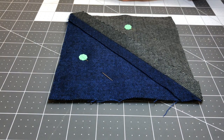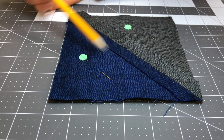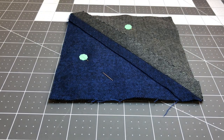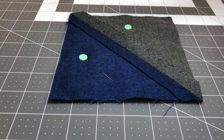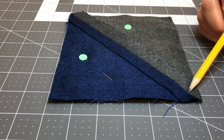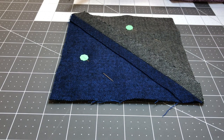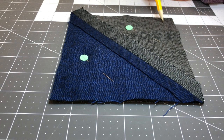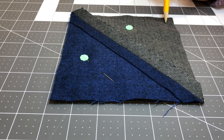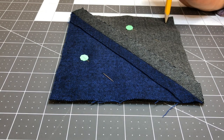So let's head to the sewing machine and sew right down this diagonal and then across this diagonal as well. One thing to keep in mind: I like to start my stitching in about a half an inch from each of the corners, because that will keep those seams free when we go to sew it together as a rag quilt. So we're starting our stitching about a half inch from the corner, basically right at the corner of where that batting begins.